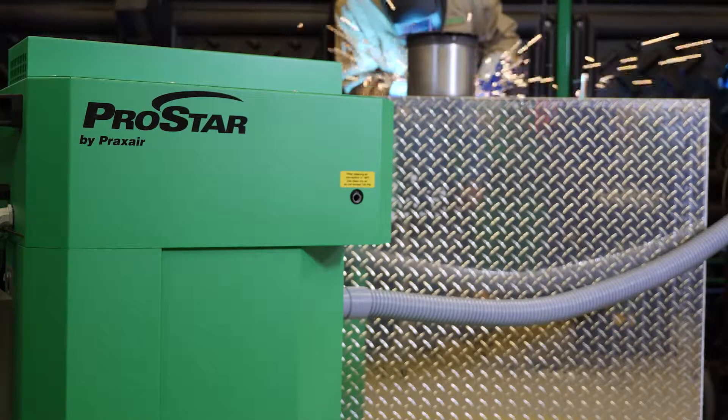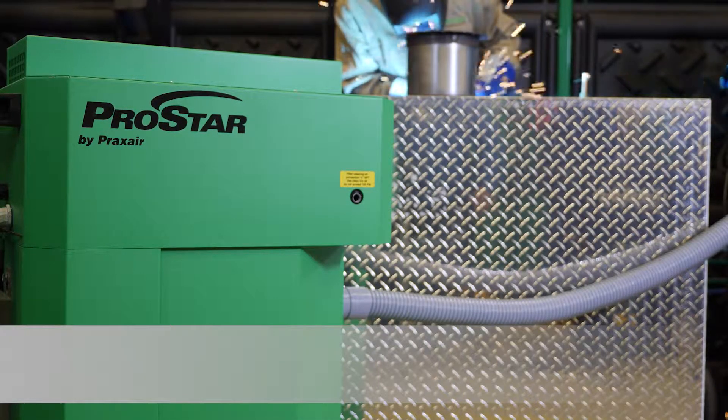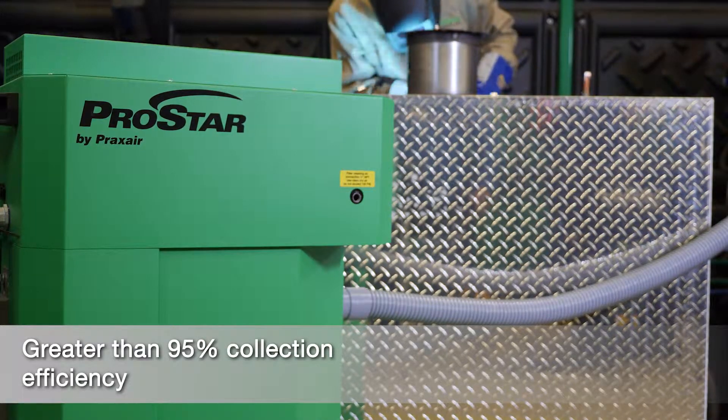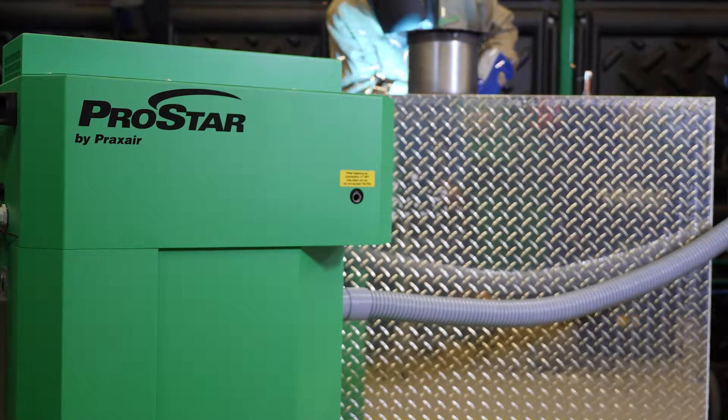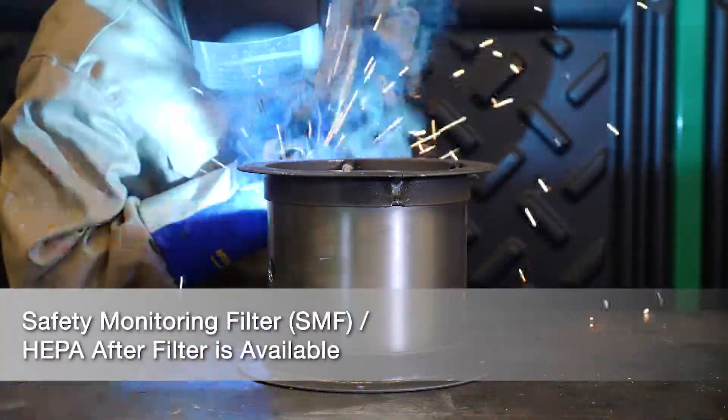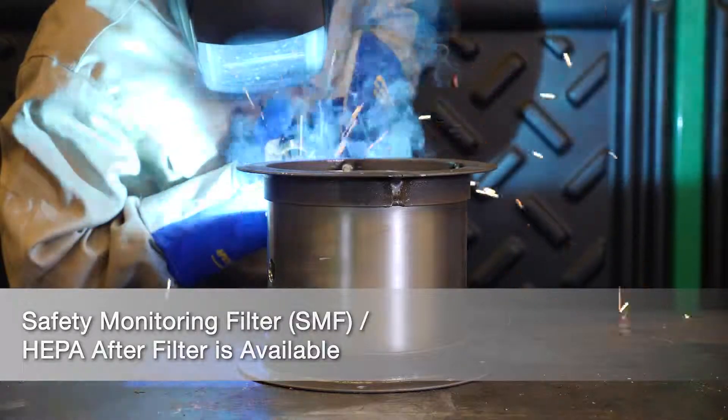ProStar TEC collectors deliver greater than 95% collection efficiency for in-position welds, in accordance with the AWS F12 standard. An available safety monitoring filter, SMF, prevents collected dust from potentially re-entering the workspace.